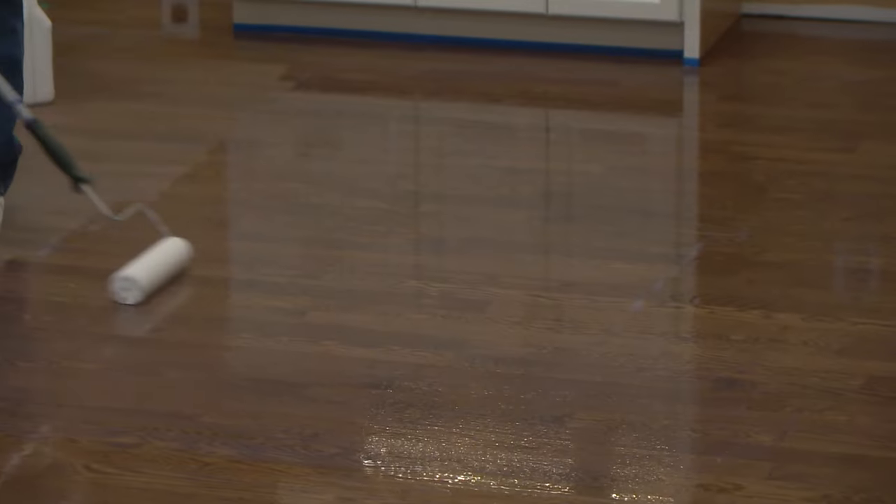Let the finish dry until it loses all tackiness. Then turn the HVAC airflow back on and place box fans in the doorways to assist in the drying process. Most Bona waterborne finishes will dry in 2 to 4 hours. For the second coat of finish, or any successive coats needed, use the same techniques you used for the first coat, correctly preparing your job site, cleaning your application tools, allowing sufficient dry time, and using all the best practices outlined in this video series. After you've cleaned up and you're ready to leave the job site, always remember to educate your customer on dry and cure times, as well as the best ways to take care of their new wood floor.